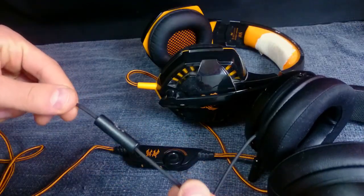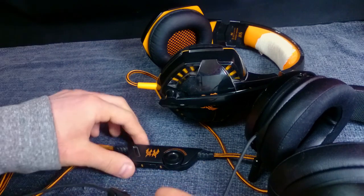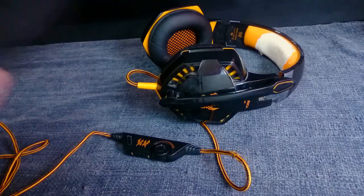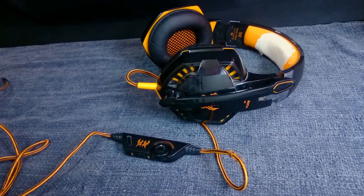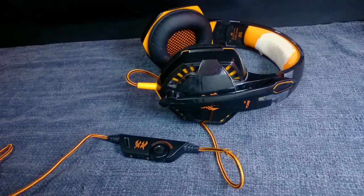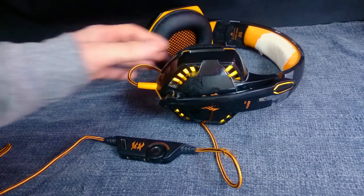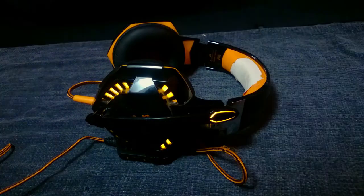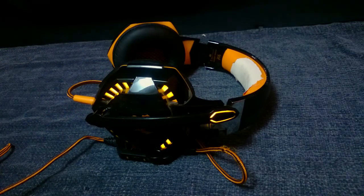Here is the Razer Kraken — take a look at this control module, look at the size of it, and compare it to this one. You can't even compare them; this is a huge difference. I'd like to take this moment to showcase the glowing effect. I just plug them in and that's how much they glow. I'm actually going to turn off the light in this room so you can check it out.